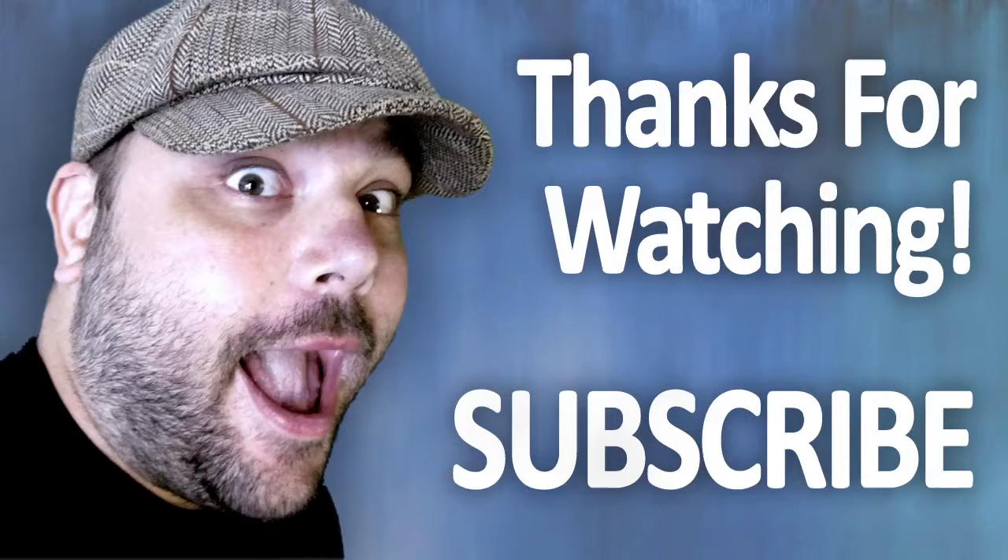That does it for my review of the Contour Roam 2 HD Action Camera. Thank you all very much for watching. Make sure you like, subscribe, and do all that snazzy stuff before you leave. I will see you next time.